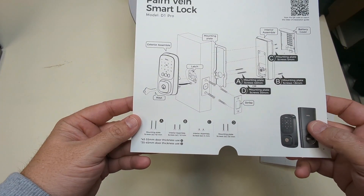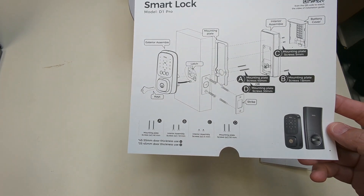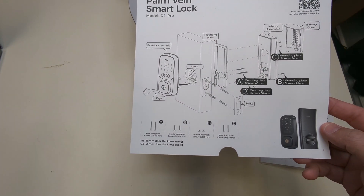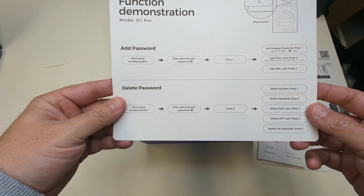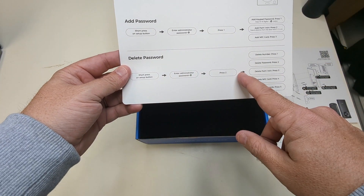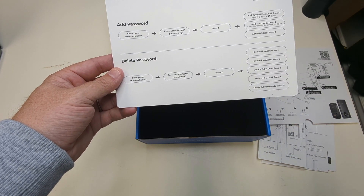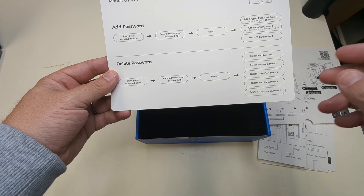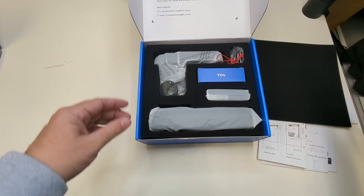There's a quick start guide to show you how everything goes together — it looks complicated but it's not. It also shows instructions on how to add a new password, which is for the key fob or the six-to-eight digit code. That's all the paperwork.